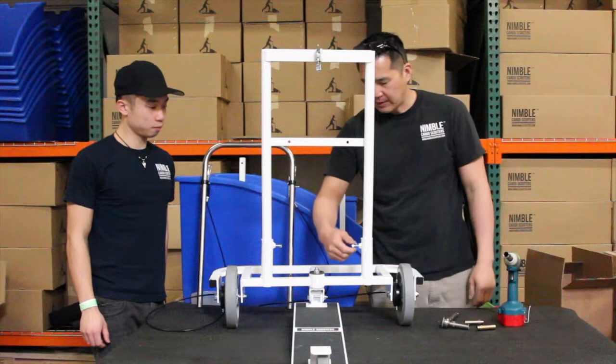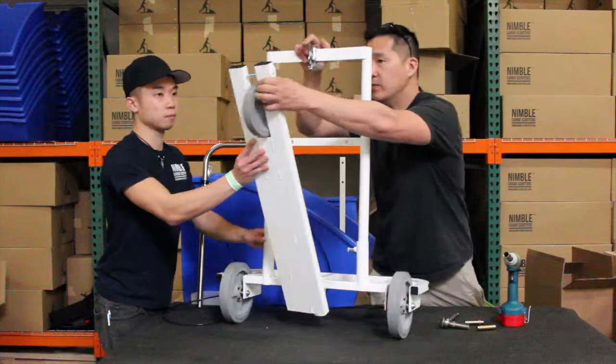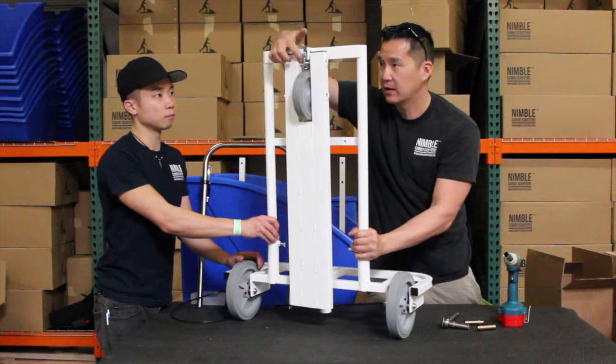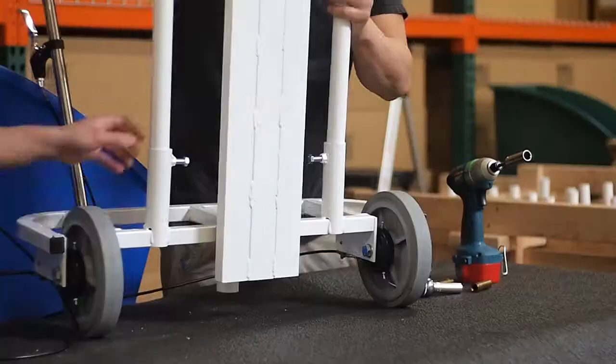Leave the two set screws loose for now. Lift up your rear deck — there's a catch bolt on the rear deck that will slide right into the slam latch. The reason you leave those bolts loose is so you can make a small adjustment if the catch bolt doesn't line up with the slam latch. In our case it does, so check it a couple of times. Lift the lever to release the slam latch and confirm the catch is clean, then tighten everything down.